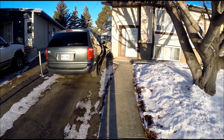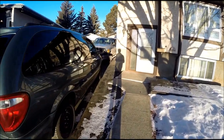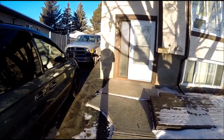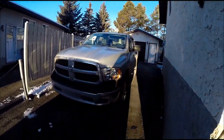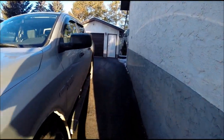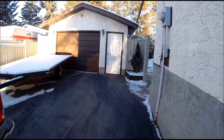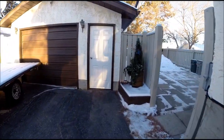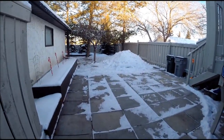Well, this will be the first video at the new place. I've been here for about two months now and we're just kind of getting settled in. I thought I'd do a little video of what we've been kind of doing around here. It's December 31st right now.